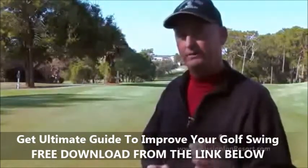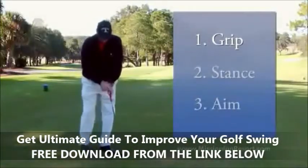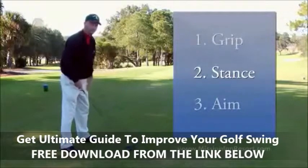Every swing might be different, but the fundamentals are always the same. Starting with the grip, I want to make sure that my V's are pointed towards my right shoulder. Second would be my stance — I want my feet about shoulders-width apart.